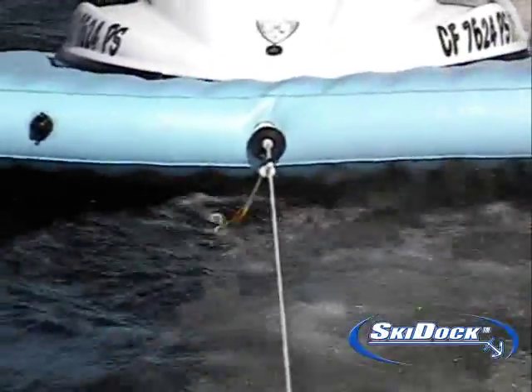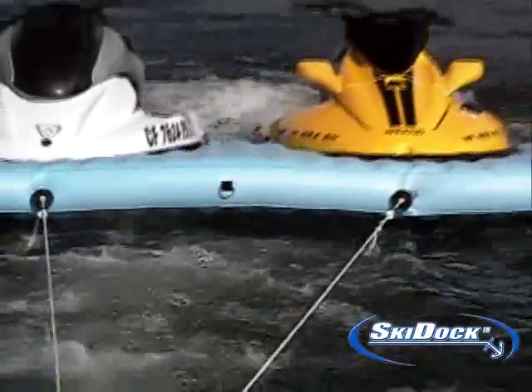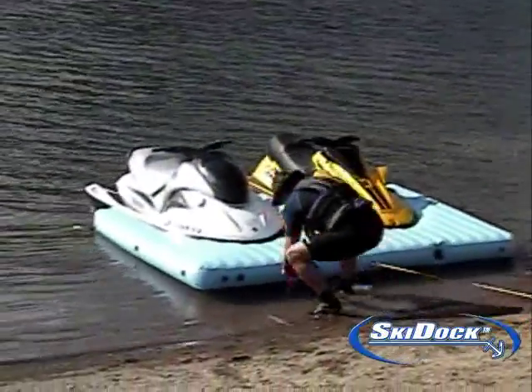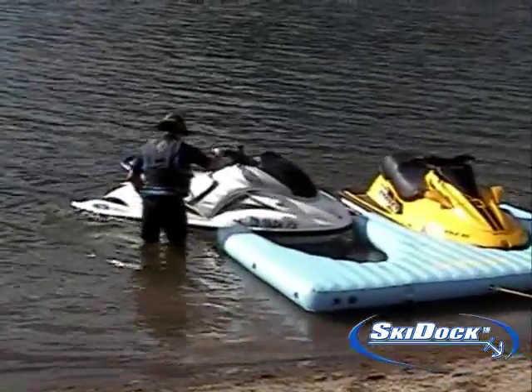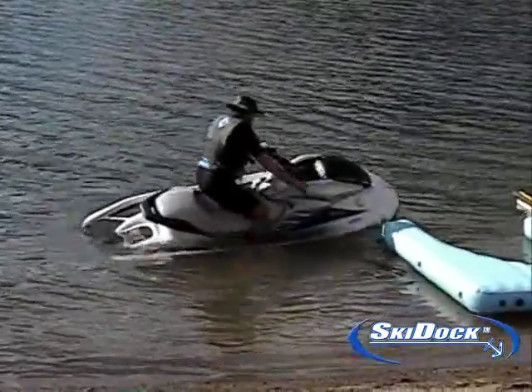Yes, an anchor or anchor bag is an inexpensive option for a single ski. But like many personal watercraft owners gathering all in one place, it becomes very crowded. The ski dock becomes a solution to organizing your campground or day use area. It reduces the amount of anchors and dock lines used in the water. The problem with several personal watercrafts in one close net beach area is a single anchor bag is not enough to hold your personal watercraft in place.